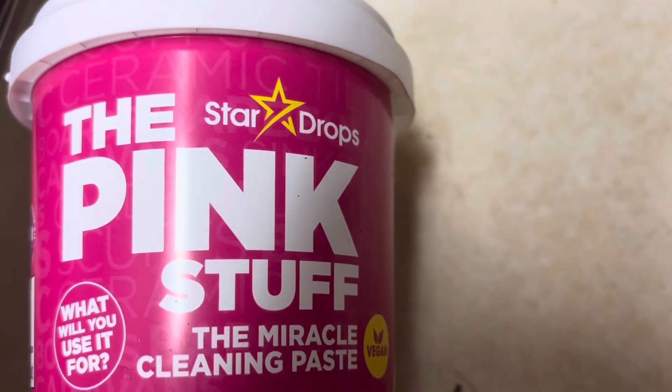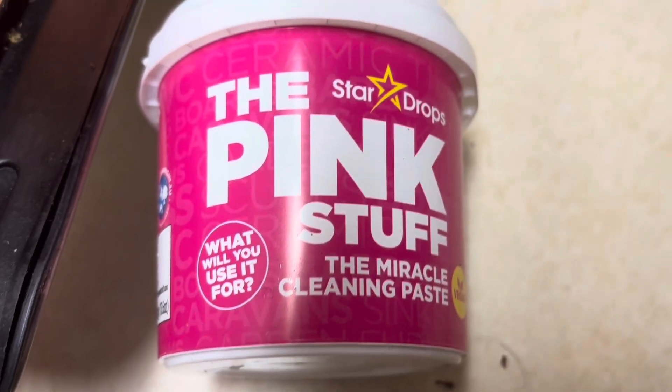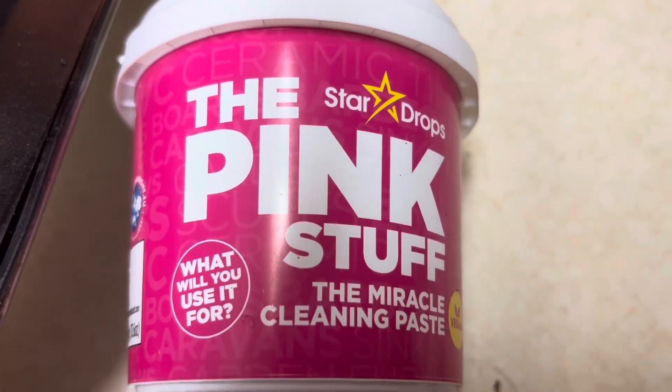It's called the Star Drops Pink Stuff Miracle Cleaning Paste. You can use it on all different kinds of things, so we're going to give it a try and see what happens.